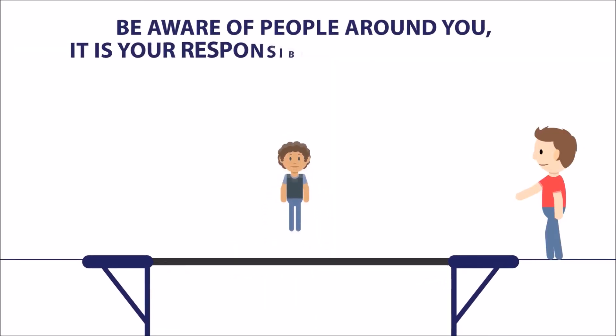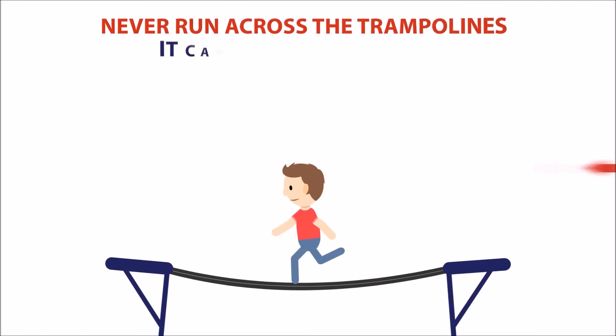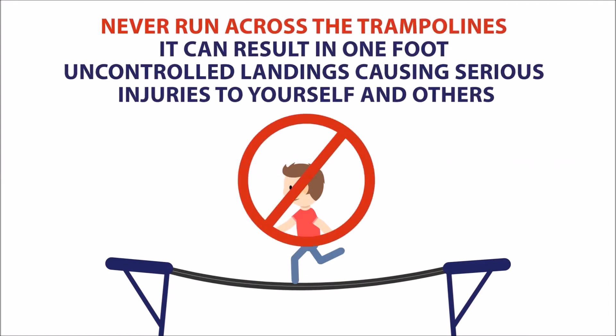Be aware of people around you. It is your responsibility to avoid others. Look out for other jumpers and give way to smaller ones. Never run across the trampolines. It can result in one-foot uncontrolled landings causing serious injuries to yourself and others.